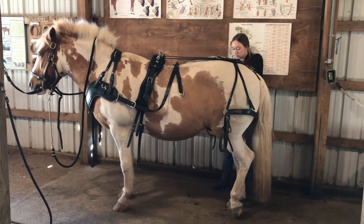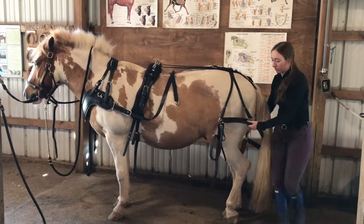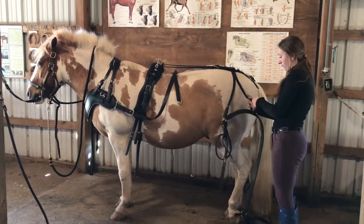Next you're going to unbuckle the loin strap that attaches the breaching. Make sure you keep hold of the breaching so it isn't hanging off the horse in case they were to spook.